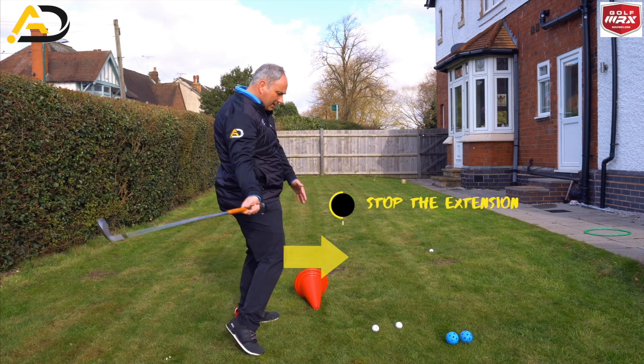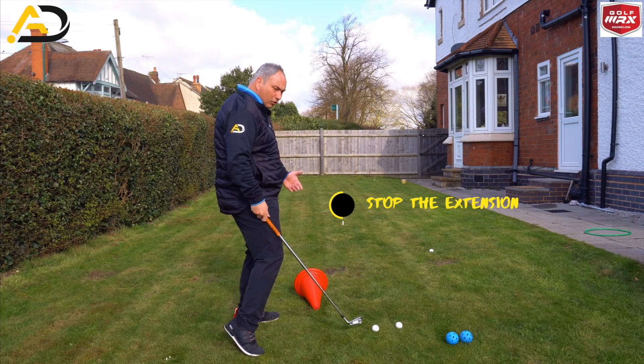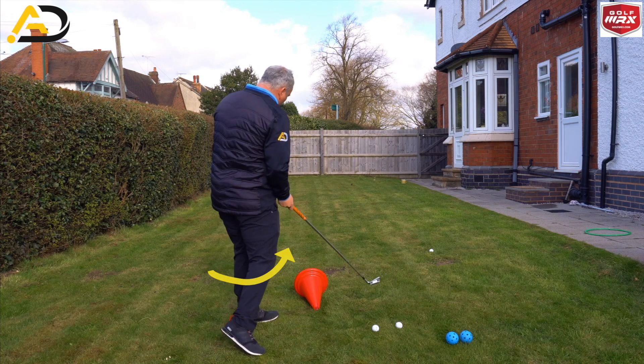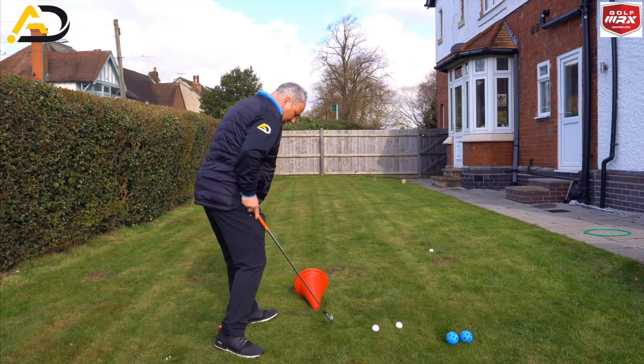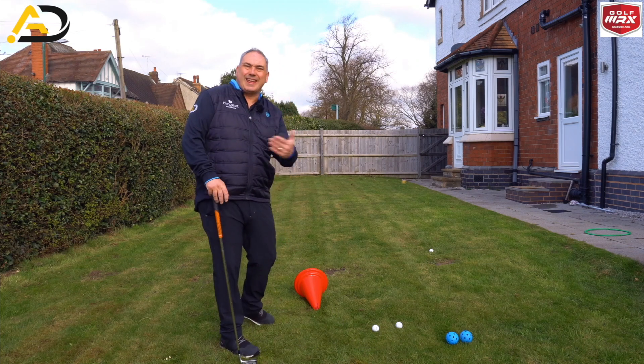Today we're looking at eliminating this kind of action in the downswing where the trail knee works towards the golf ball, rather than working more diagonally towards target. It should be rotating and working inwards, and ideally we wouldn't want too much of a gap between the trail knee and the lead knee — there should be a slight gap around about here, and then the knees would sort of squeeze up and almost what we call kiss.